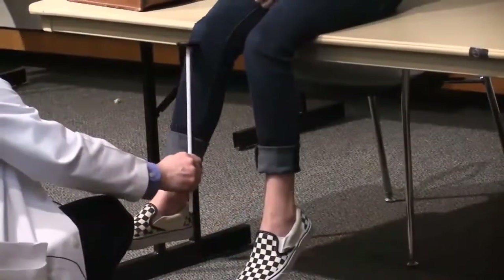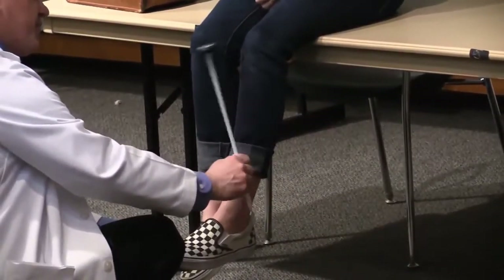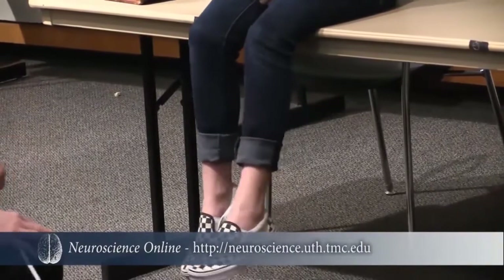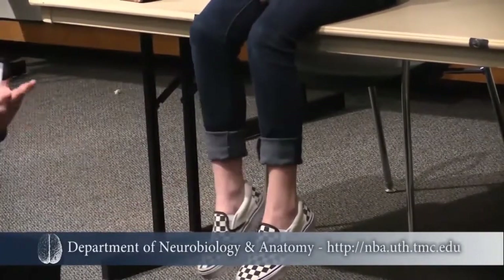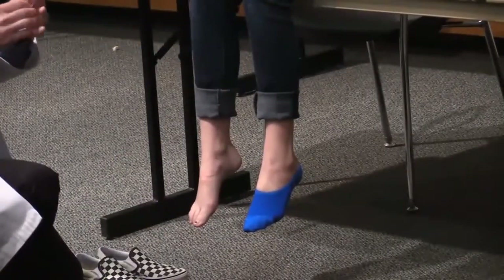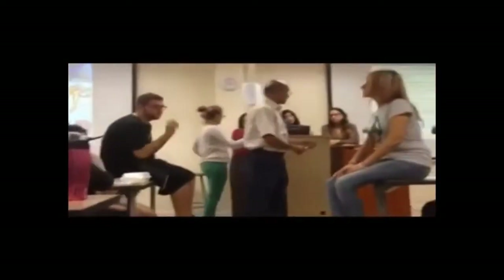In this patient, the reflexes should be very easy to elicit at their age, but there's difficulty getting them. When you do get a response, it's almost a dud-type feeling. This is not specific to one condition — you can see this with neuropathy or with Guillain-Barré syndrome. The hammer just bounces off without a normal response. This is a template demonstration of how to use the knee hammer.